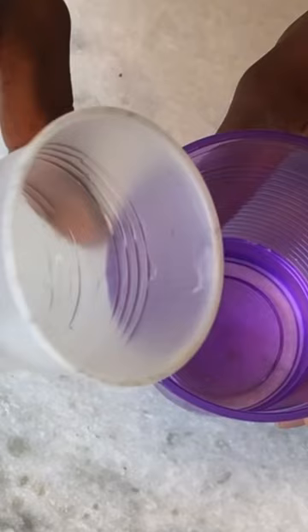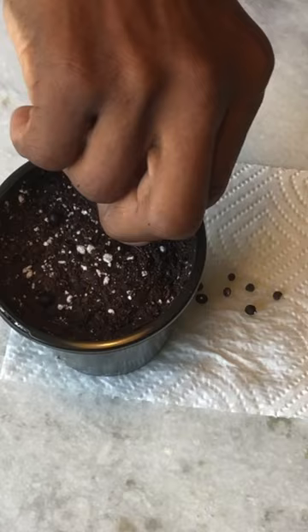Pour the water off and take our radicals and place them face down into our seed starting mix. It's very important that the radical has good contact with the seed starting mix.